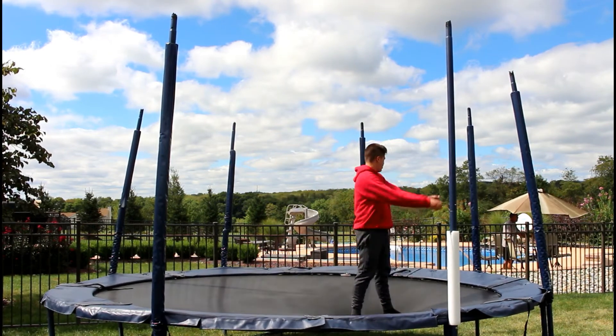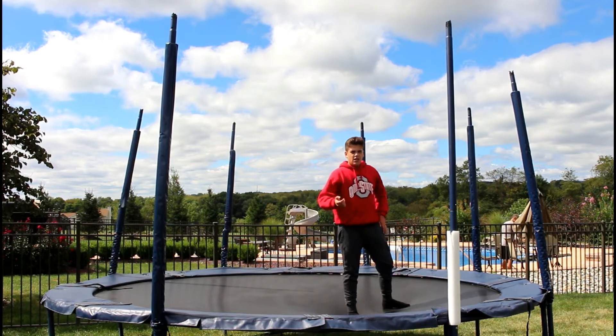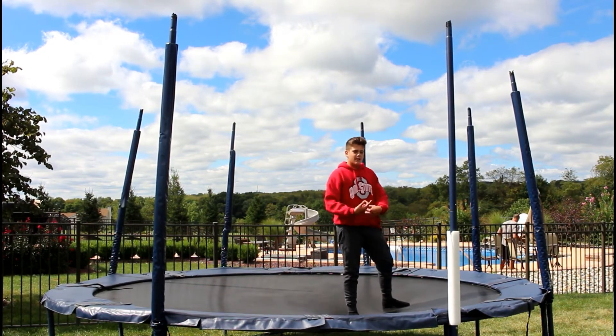Basically, you just want to throw your arms, grab your knees, and it's all about committing. It might be scary, but once you do it one time, you'll be able to do it repeatedly.